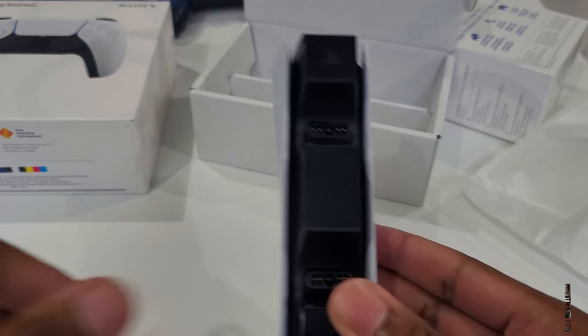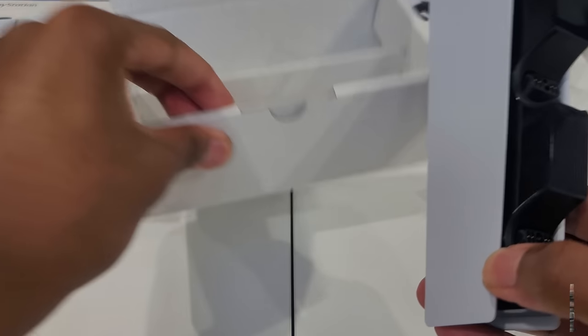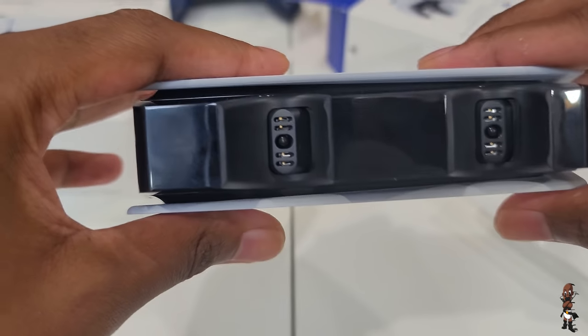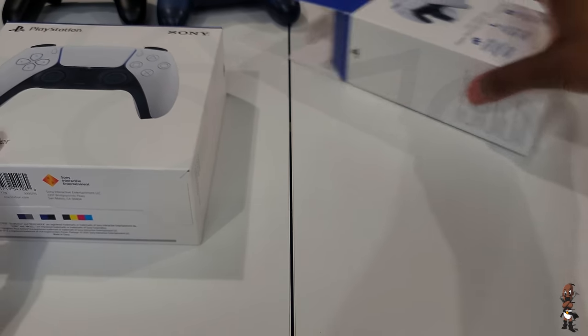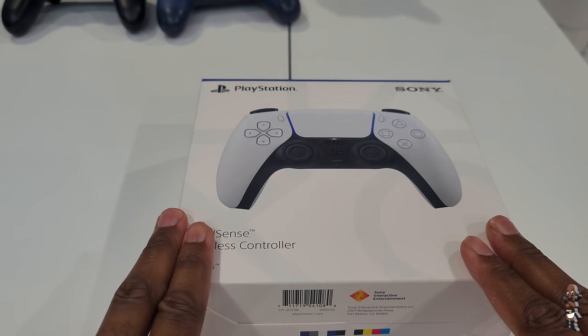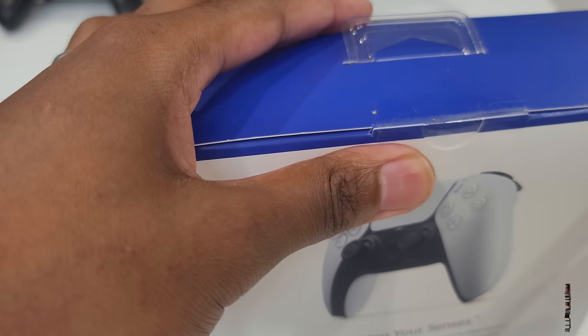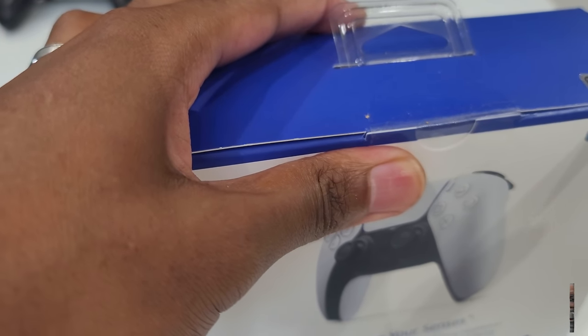I thought about buying the PlayStation headset to unbox it, but honestly if you want the best audio quality you don't buy a PlayStation headset, so I decided not to waste the money. I also didn't buy the media remote because I only play games on my consoles — there's no reason for me to have a media remote.